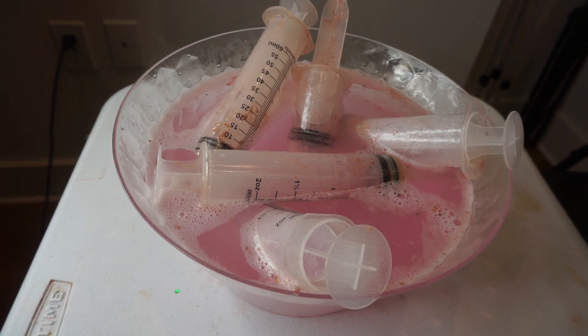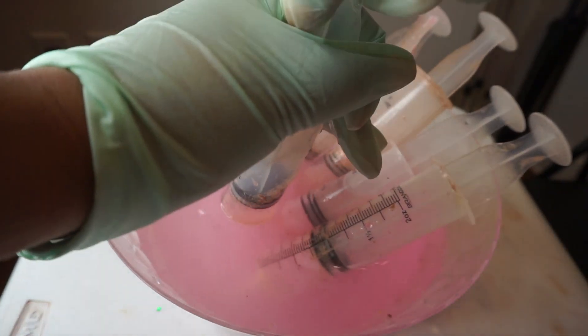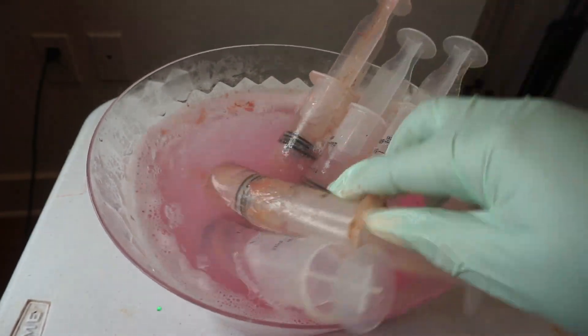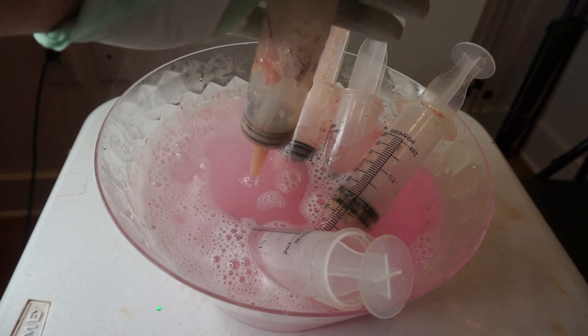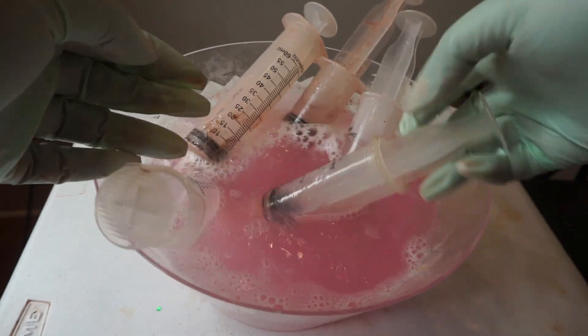Before recording this video I decided to soak the syringes in hot water, and that was a mistake because it got really messy really quick. That's why I have long gloves — the lip gloss is very sticky. So if I were to do this again, I would not soak them in hot water. The hot water helps, but please do not soak them because it gets really messy.